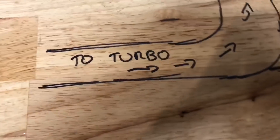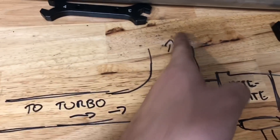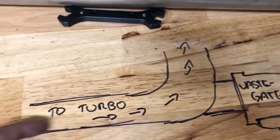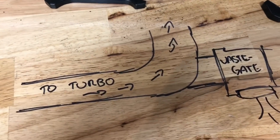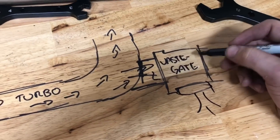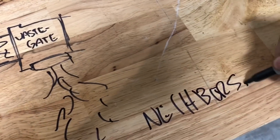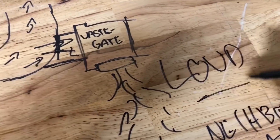Tricks and tips number one: wastegate priority. Imagine this is the hot side of your turbo kit — exhaust is flowing towards your turbo. Where should you put the wastegate? You want to put it somewhere where when it opens up, the exhaust doesn't have to make 77 turns to make its way out of the stream. Wastegate priority is giving the exhaust an easy way out — the exhaust comes out the screamer pipe and all your neighbors are mad because it's so loud.